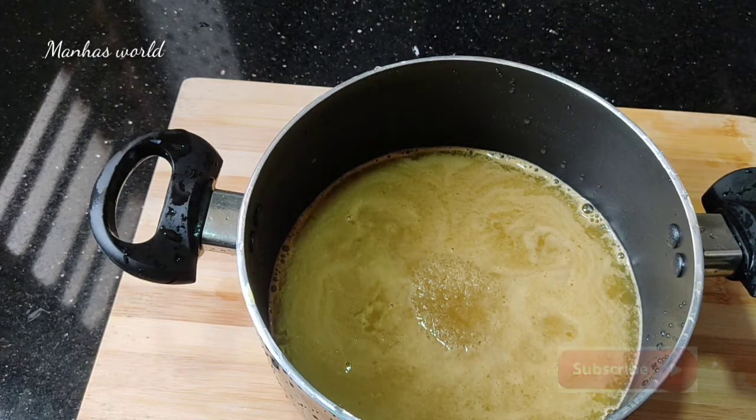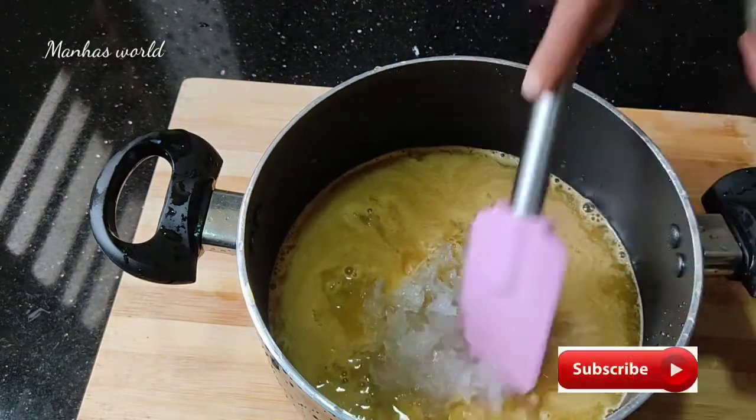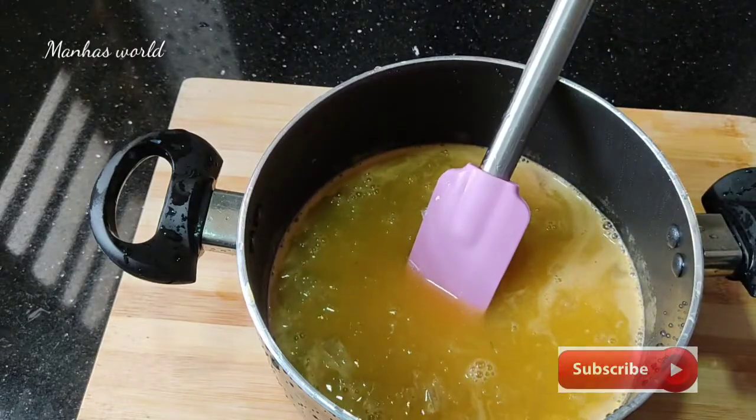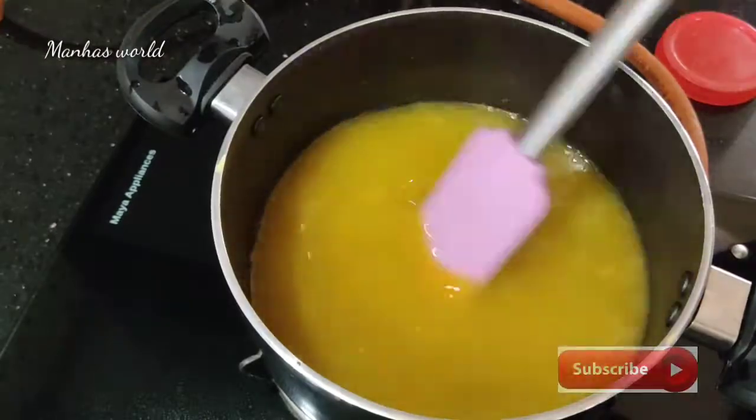Add the china grass. Mix in the orange juice and keep the china grass.